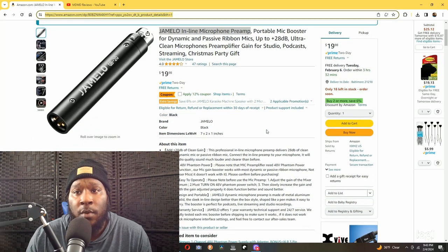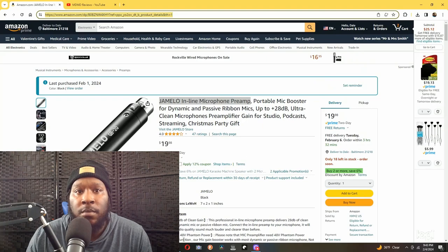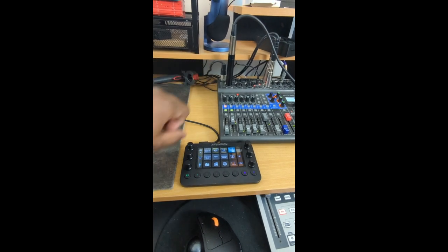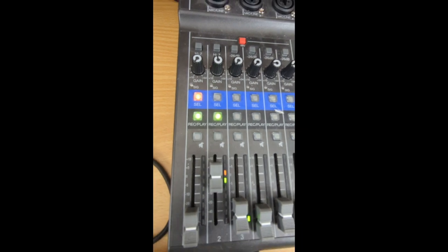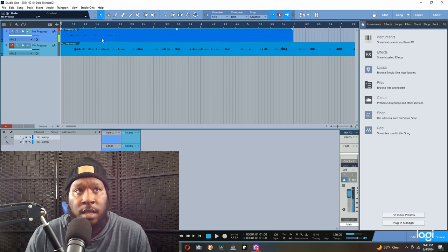I'm also going to be reviewing another one I purchased on eBay from China, and it'll be a couple weeks before it gets here — that's why I went ahead and bought this one, because I was really eager to try it out. So real quick, I'm going to go and show you what it sounds like. Here's my mixer, the Zoom Live Track 8, and right here I have the Jamello Dynamic Preamp hooked up. This is what I have the volume on, and I kept it the same when recording audio with it on and with it off.